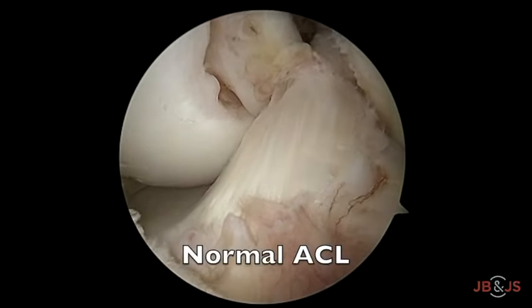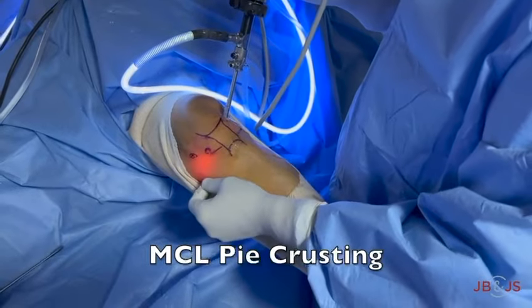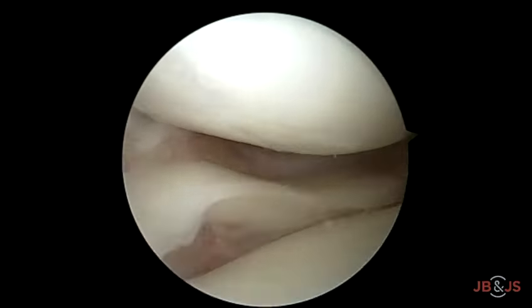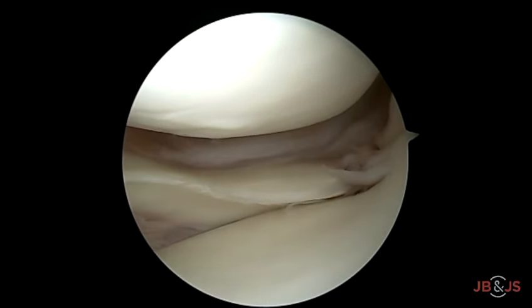Preceding with arthroscopy, the ACL was normal in our case. A 16-gauge needle is used to perform MCL pie-crusting at its tibial attachment. This opens up the medial compartment and aids in repairing the root as well as extrusion correction, and also prevents iatrogenic cartilage damage.